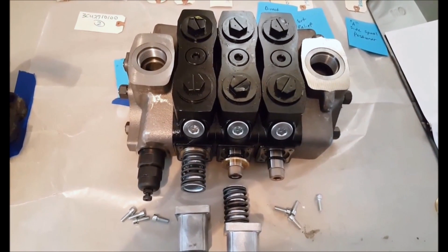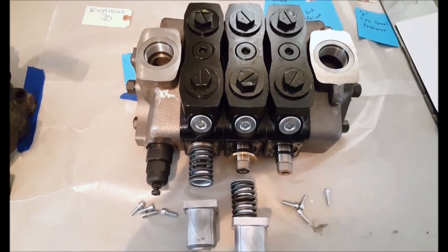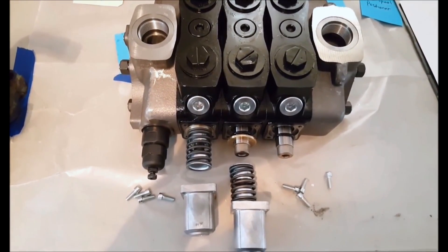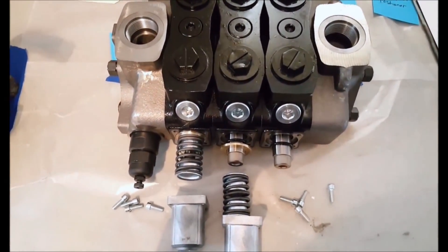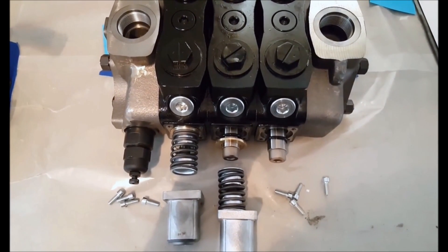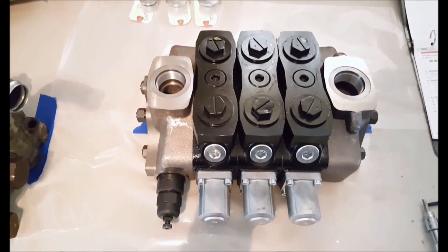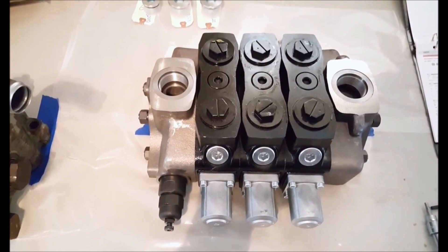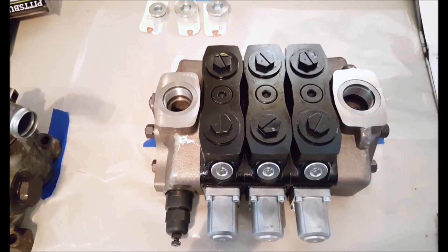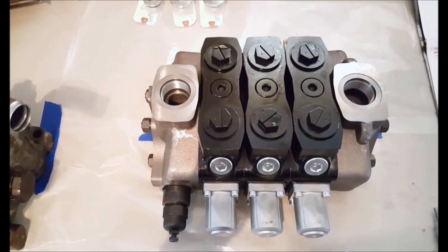Once we have all the O-rings and brass spacers in place, we will attach the spool side positioner. In the first working section I've got one on and I'm getting ready to attach the cap. The middle section I don't have assembled yet, and the third section is missing the brass ring — once I get that on we can finish assembling the valve. Now that we have installed the positioner kits, we can install the port plugs for P, C, and T. These will be torqued to about 110 foot-pounds.